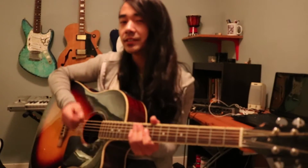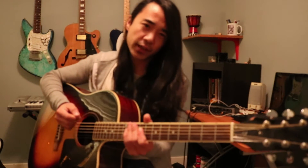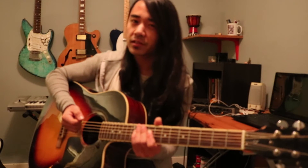Hey guys, Andy Wilhelm here. Today we are learning Thug's Mansion by Tupac. One thing I'll note about this song is, as you saw in the intro, I am borrowing a couple licks from the song and also adding my own. So this is definitely the tune that you want to sort of exercise your own sense of creativity. Besides the fact that if you listen to the song, throughout the song, it sounds like there might be two or three guitars layered in there, so I don't think that's one person playing it all at once. And yeah, so let's just get started with the lesson.